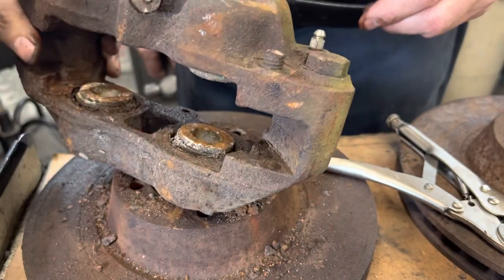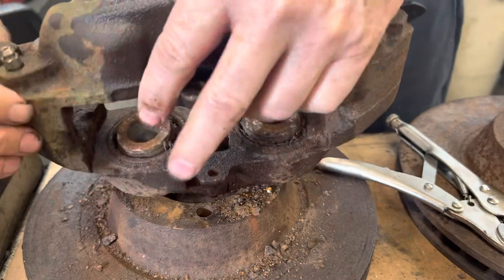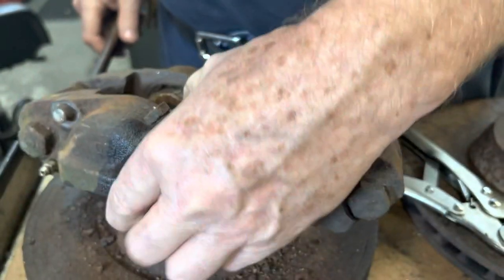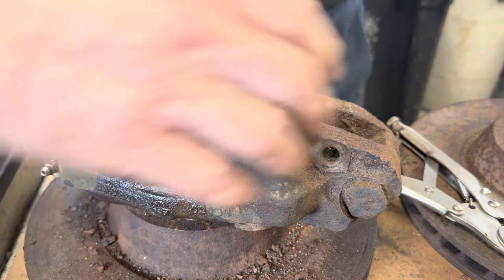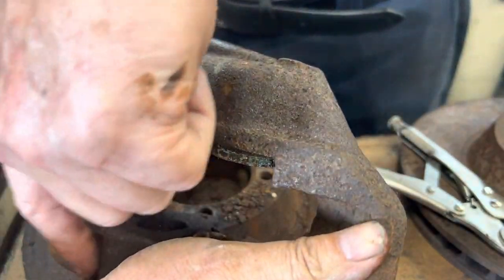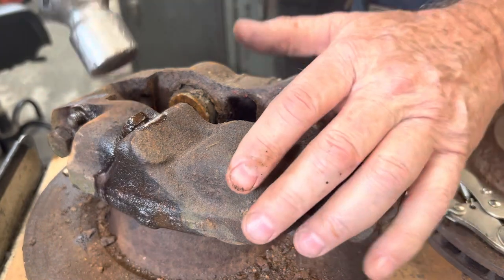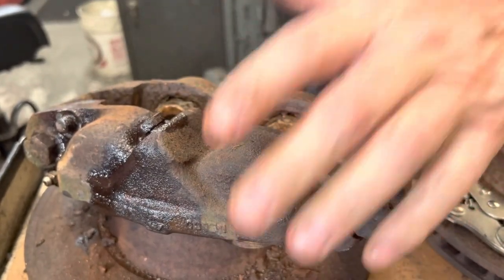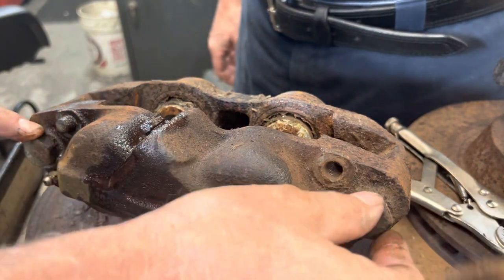Next we have one broken bolt. This one came out, this one broke. So I'm going to put some penetrating compound on that and let that set up. Extracting it - you've got to wait until tomorrow. What about this bleeder screw? I haven't tried that yet. That's the hard one because that's really in there.